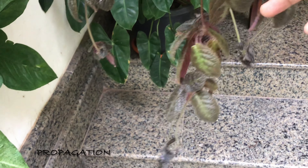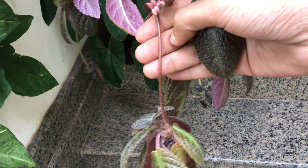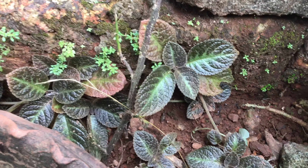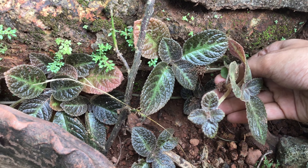If you use it in two months, you can use it in two months. This is the first plant. This is a fast-trailing hanging plant. If you use it in a small plant, you can use it in a small plant.